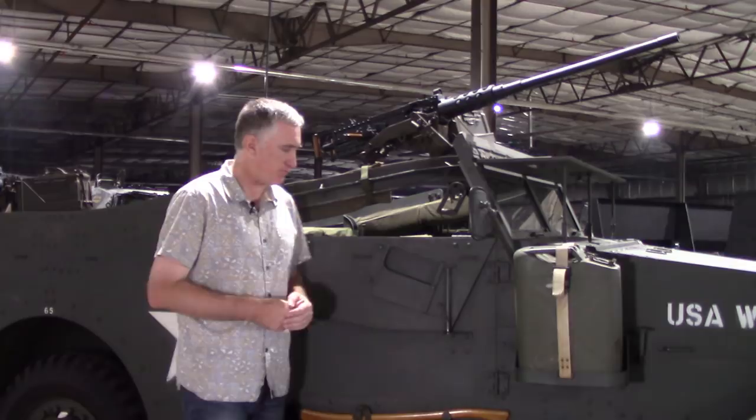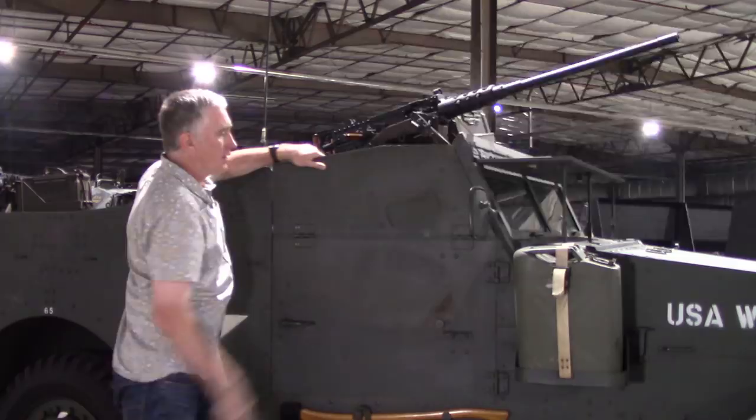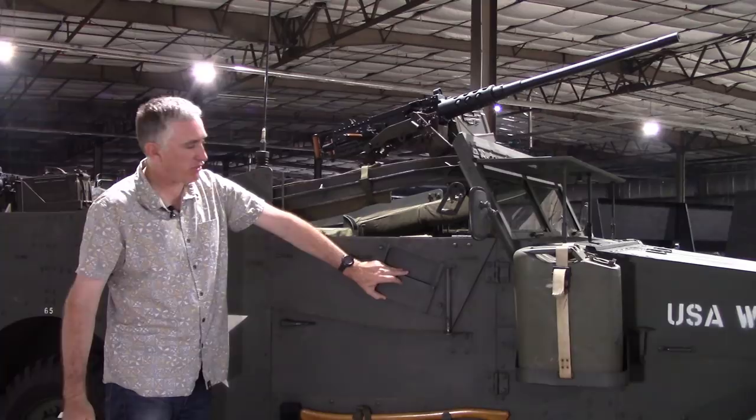Moving a little bit further back, you can see on the observation commander's door the drop-down armor. Very simple — it goes up, there's a little shooter that you use to lock the thing in place, and you bring it back down. There is also a little metal visor that you can use so you can see out when your armor is up.